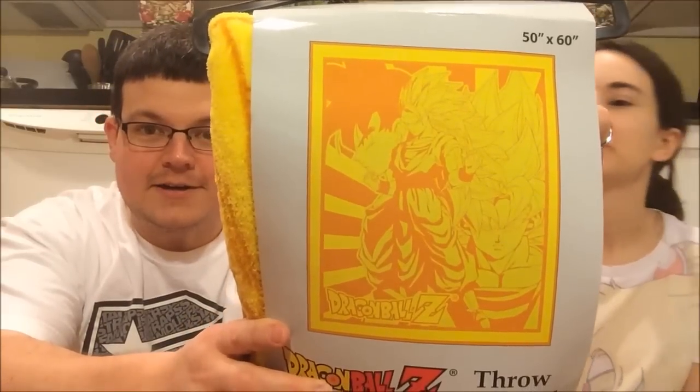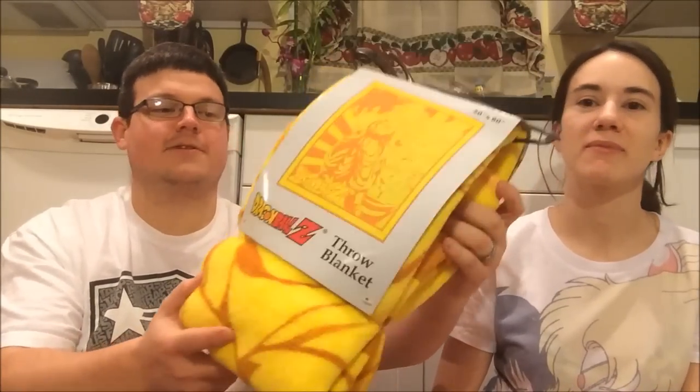It's got three versions of Goku on there. Yeah, it looks like — I don't know if you can see the picture — that's what it's supposed to look like. That's awesome. Yeah, that's from GE Animation too. It's 50 inches by 60 inches. That's pretty cool. That's pretty neat. Thank you, Davey. I appreciate it. That's really nice of you. Thank you very much. That's really really cool.